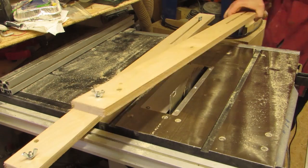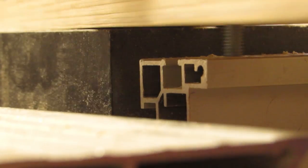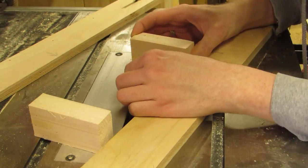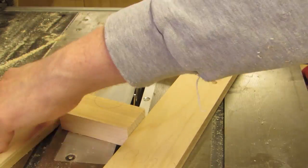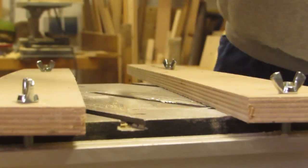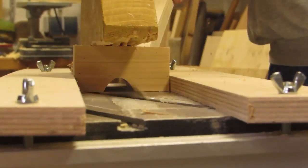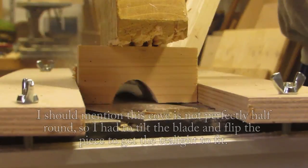And the table saw again! This time using a fancy cove jig, which could be substituted with two slats clamped to the table in the right position, which I tried to determine by eye and error. In fact, one slat would suffice if you are as brave as Matthias Wandel.